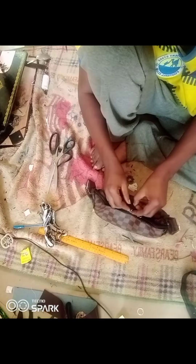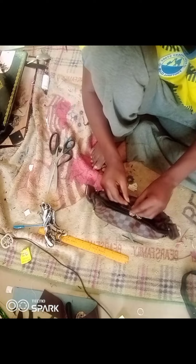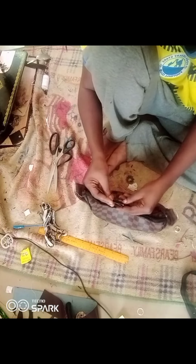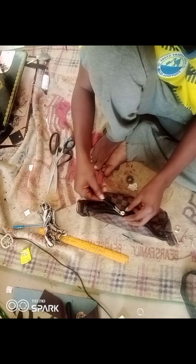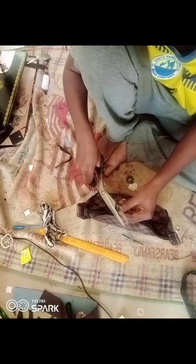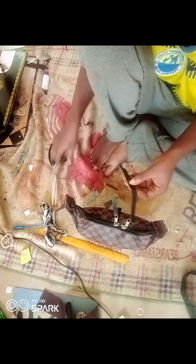The client wanted the bag zipper to have a kind of design, so I cut a piece of leather long enough to enter into the holes of the zipper head — around three to four inches — and I decided to sew it onto the zipper head.